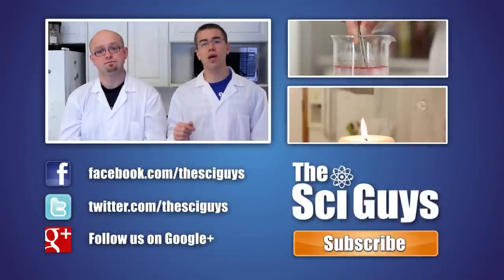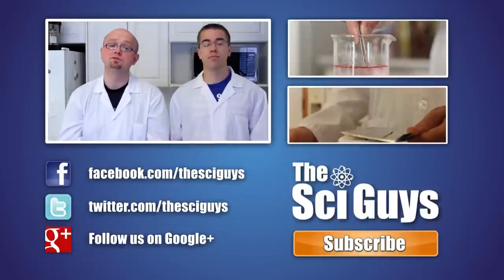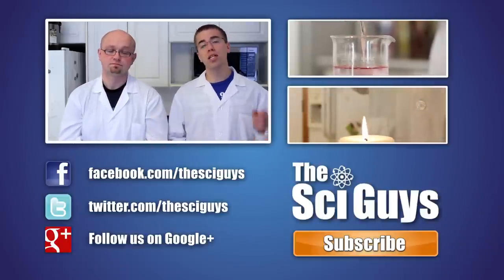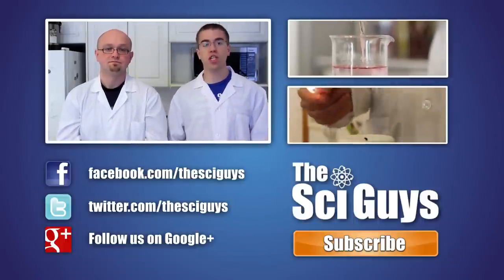Well, that's it for electric fields and plasma tubes. Thanks for watching. If you enjoyed this episode, let us know in the comments below and subscribe for future episodes. And remember to like us on Facebook and follow us on Twitter. And if you have any questions related to this episode, or about science in general, let us know in the comments below or message us on Facebook and we'll try to help you out as best possible. Thanks for watching.